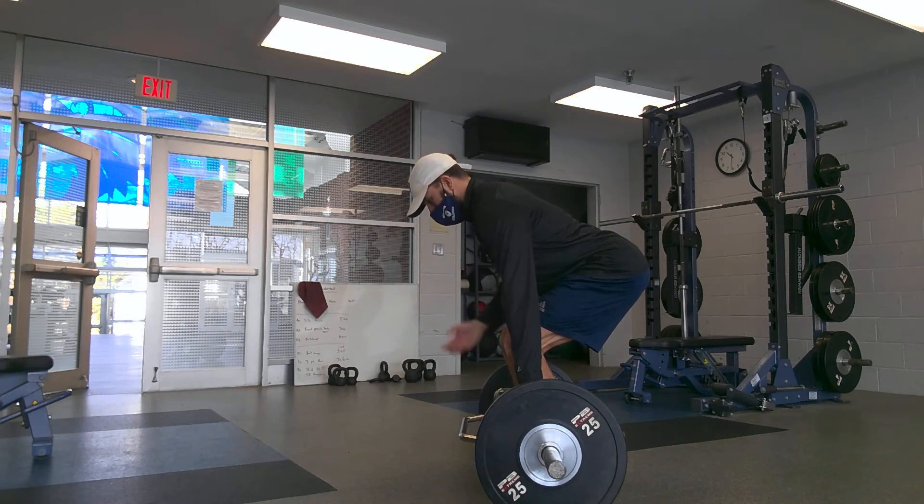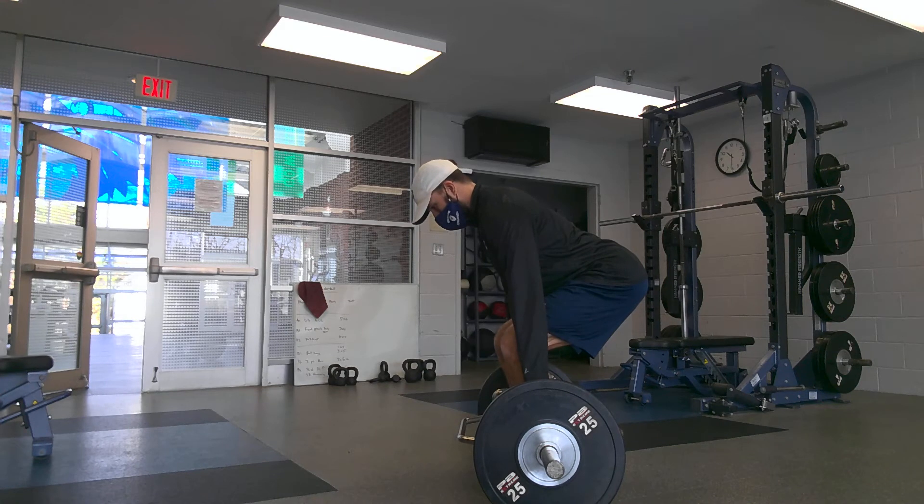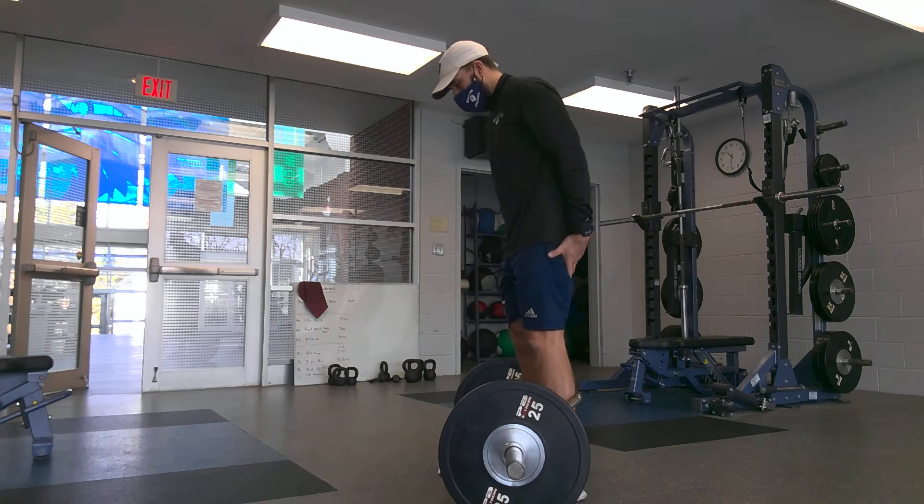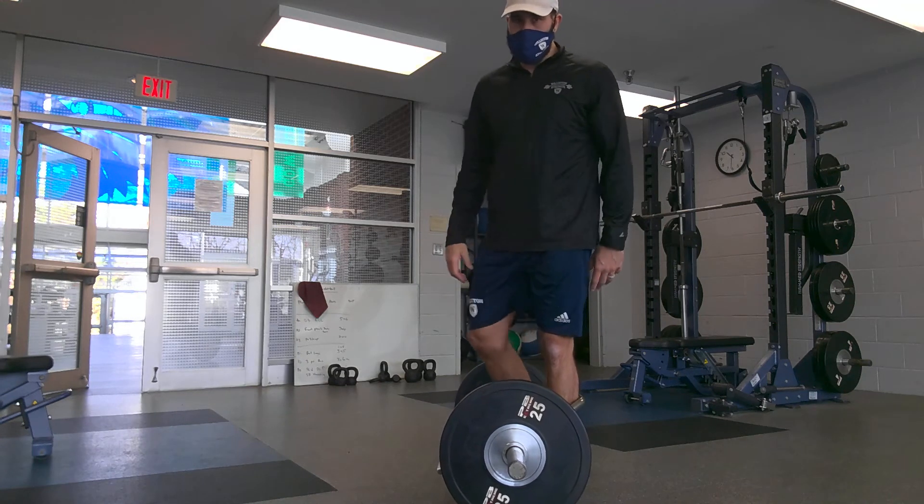My chest is big, back is flat. I should feel my lats, my shoulder blades, my glutes and hamstrings, and core throughout this whole exercise.